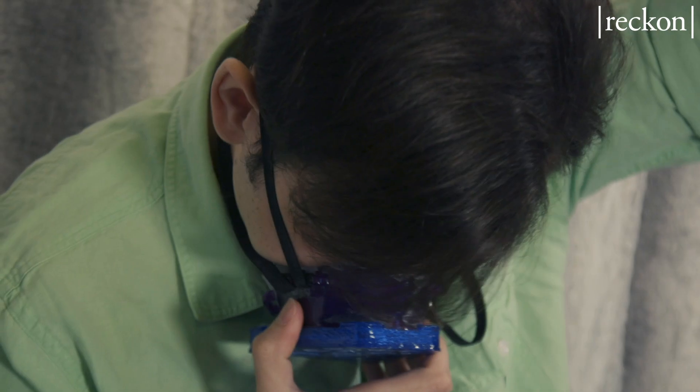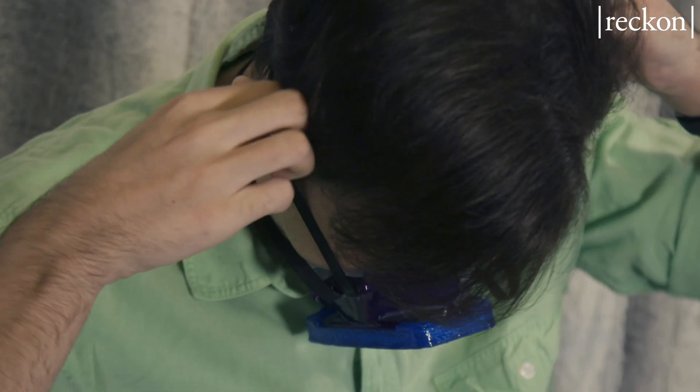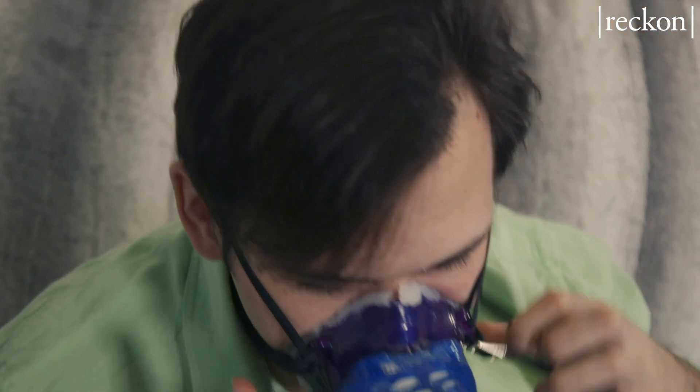These straps have a buckle that allows you to shorten and lengthen them, similar to this earlier prototype I have here. In order to put it on, just tighten that buckle, move the strap up here, tighten that buckle. There you go — full seal.